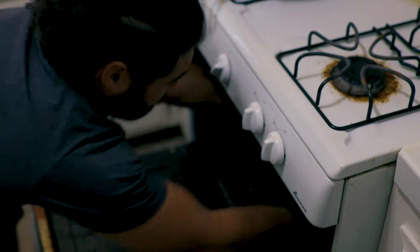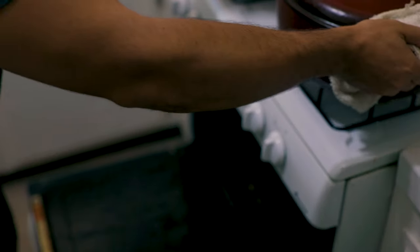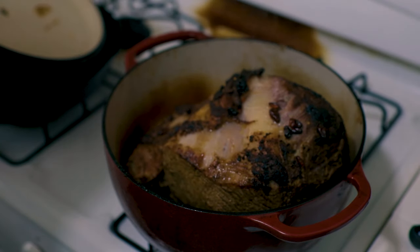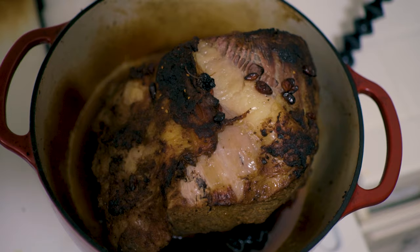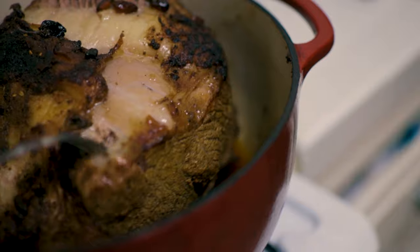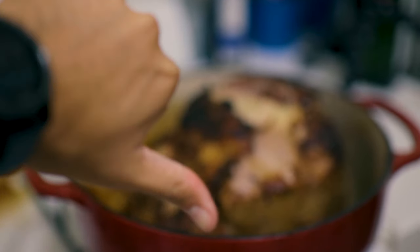We're going to check this halfway through. It's been about four hours and it's already starting to look amazing. However, I can still see some of the fat cap and it's not quite super tender — it's still a little hard. So it goes back in for an extra three and a half hours.